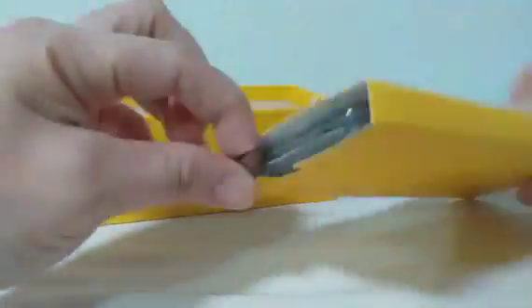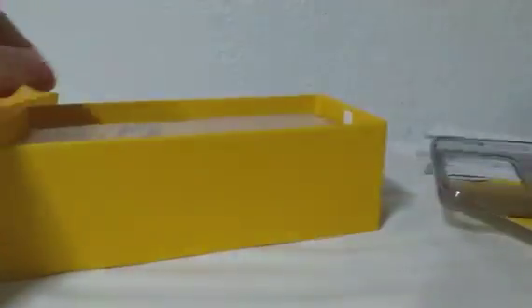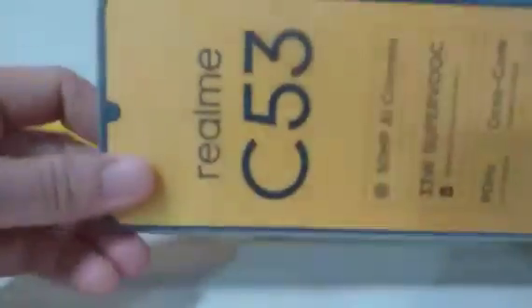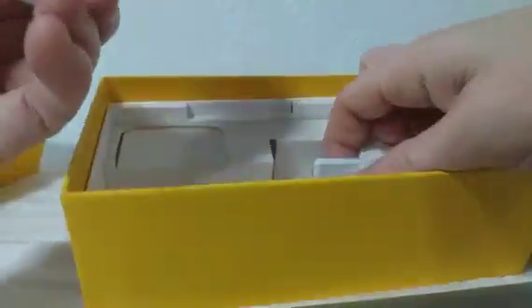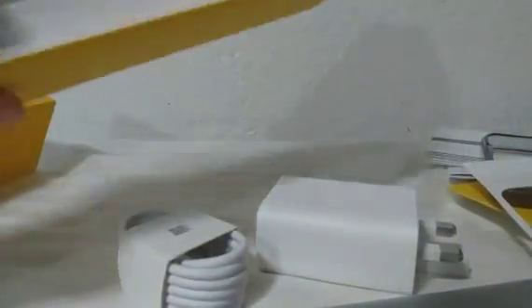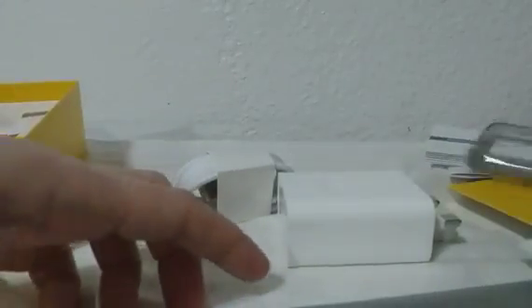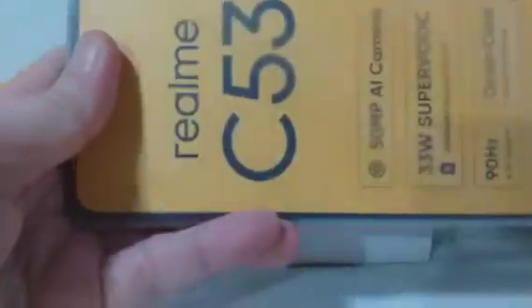Yung pre-installed box cover — good idea for information, guys. May free cover din sya, simple lang. Kasama din libre na charger at cover. Simple lang yung mobile setup.